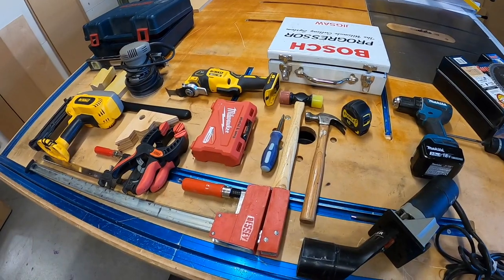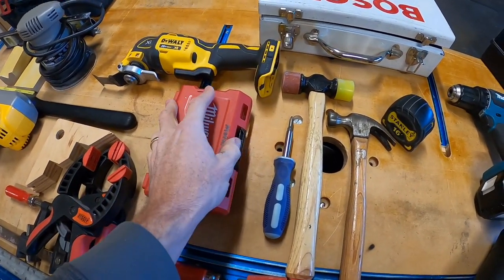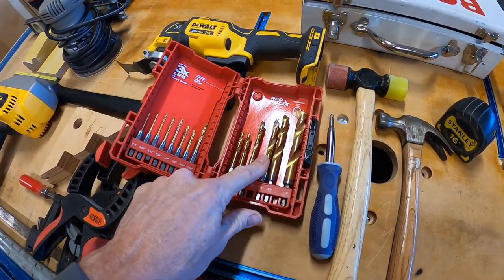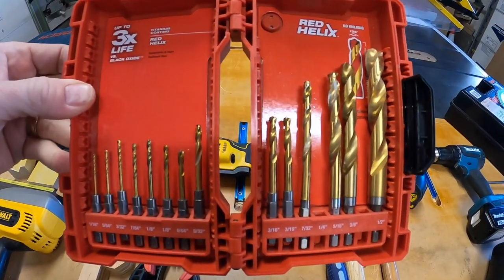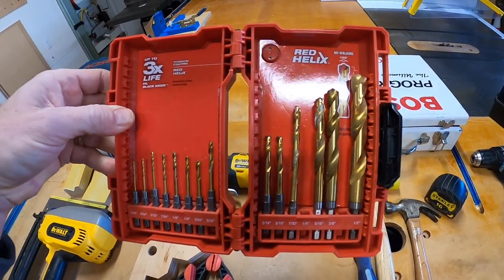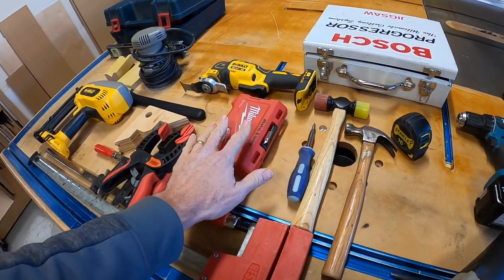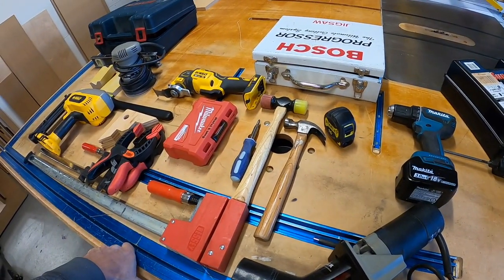The next thing is drill bits — these are super important. You don't have to have a massive collection; you just need something to get you going. These are general-purpose bits that go through metal and wood. They go up to a half inch. These aren't brad point bits — these are regular titanium-coated bits. I paid around $25 or $19 on sale, which is a pretty good deal. As you start doing more work, you can get different bits to suit your needs — like Forstner bits.